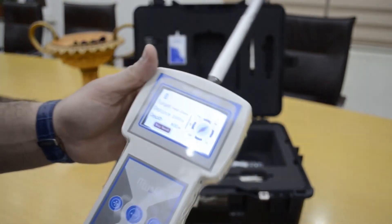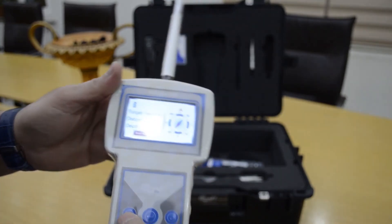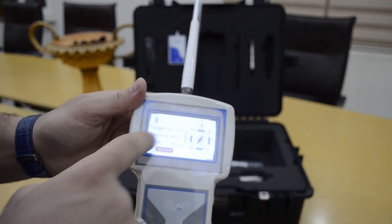This device will show you the direction of the water, and here it also shows what you selected to search.